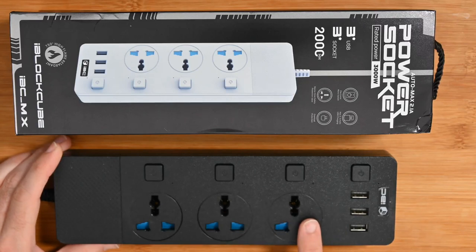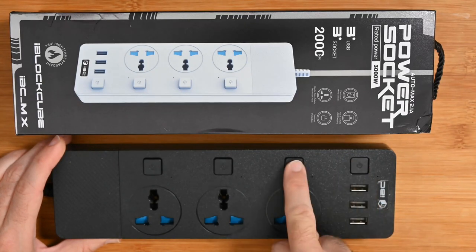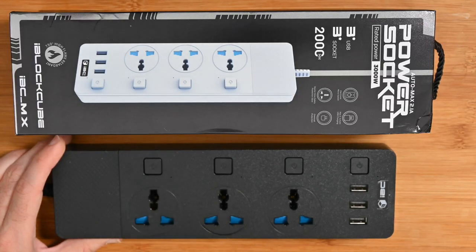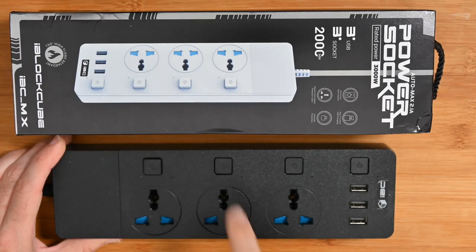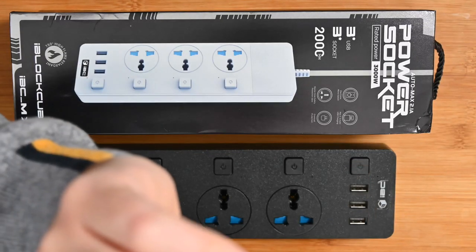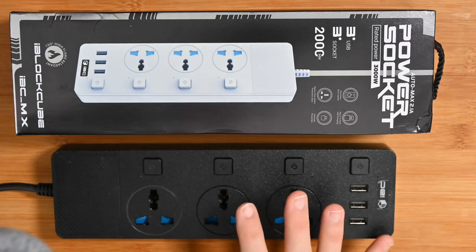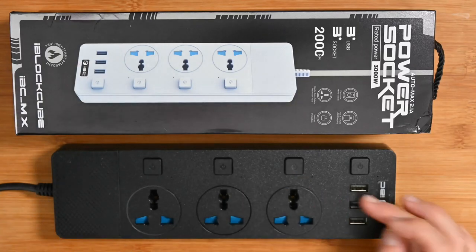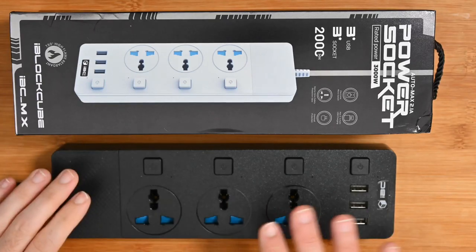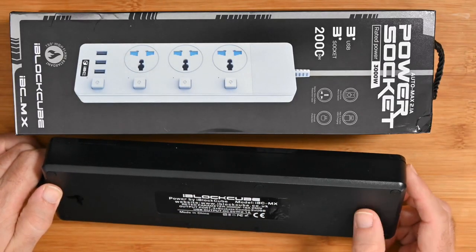The features here are really nice — we've got individually switched sockets and three USB sockets as well. You can turn these on and off individually. The engineering on this is really impressive — a really satisfying click. They have micro switches on them which is why you get that great feel. There's also overload protection and the USB sockets give you 2.1 amp output.